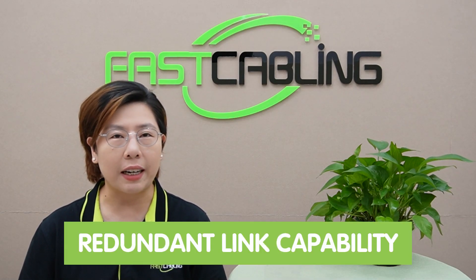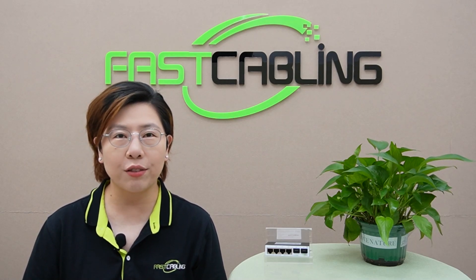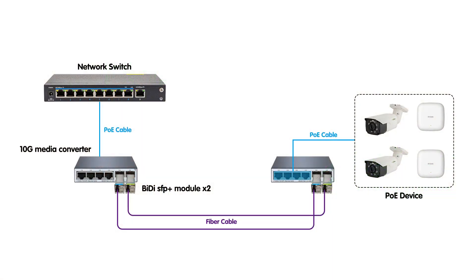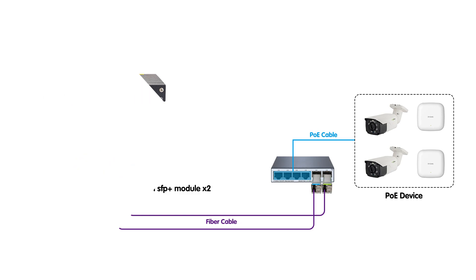One of the standout features of this media converter is its redundant link capability. Imagine you're in the middle of a crucial data transfer or an intense gaming session, and suddenly there's a network failure. No worries — this device has your back. With redundant link, it ensures continuous network uptime with a backup link that takes over if the main link fails.